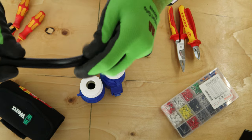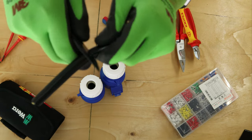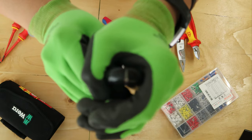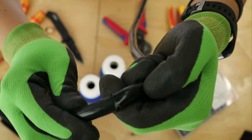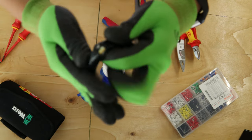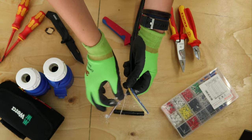Bend the cable around so the cut gets slightly deeper. Now you can go slightly harder, but don't go all the way through — there's no point going all the way through because you will just damage the cable. Every time once you go around, bend the cable. There you go — you see how it splits? You don't have to cut all the way. Once you bend it hard enough, it just splits open and comes off just like that. Simple.